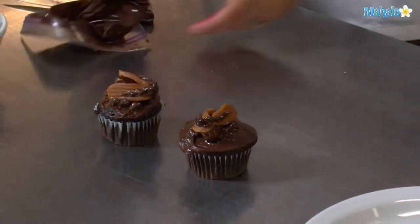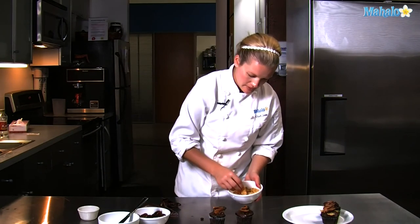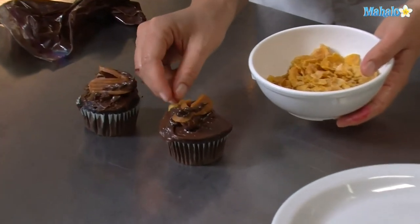We have our insects done, but we want to add some corn cereal. This will look like the insect's been making a mess and getting into your cabinets.